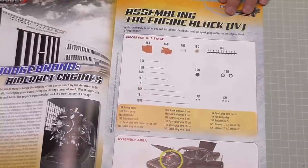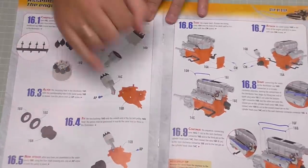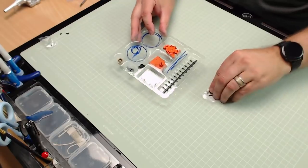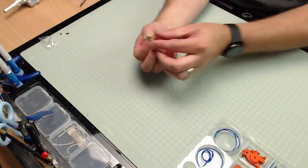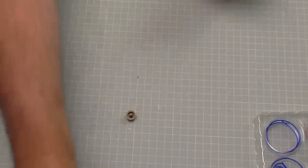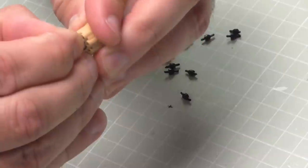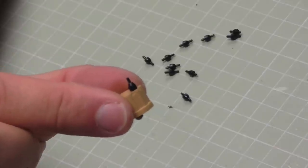In stage 16 we're going to be assembling the engine block part four. Lots of wires in here — looks like we're doing the HT leads and the distributor, and we're going to be attaching all of that onto the engine, so this could be a little bit fiddly. This is everything we've got in this stage. The first thing we need is the distributor cap, and we have got loads and loads of plugs which are going to go into the top of it. I'll get these off the sprue — all of these are going to be pushed into the top of the distributor cap. If I put one in just to show you what they look like — we put them in that way around. We've got to do that for all of them.